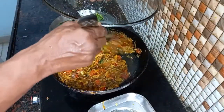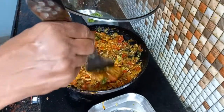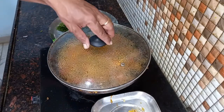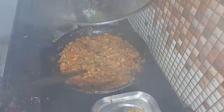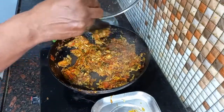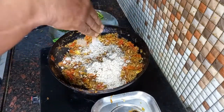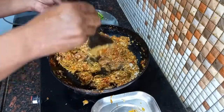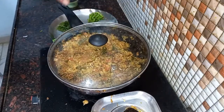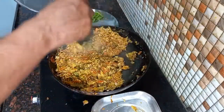I will put it in a bowl. In this period, we will put it ready to make it a little better. We will put it on the stove on medium.